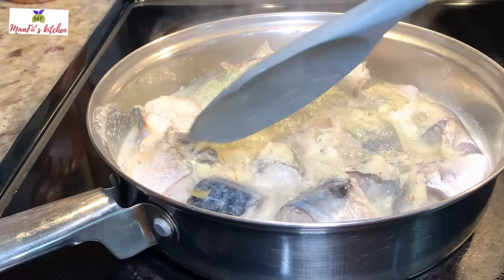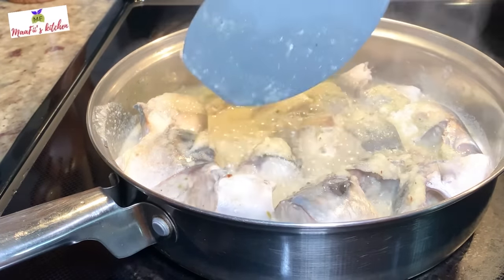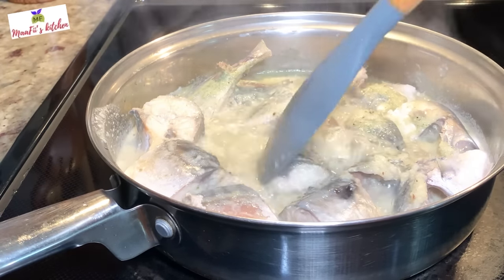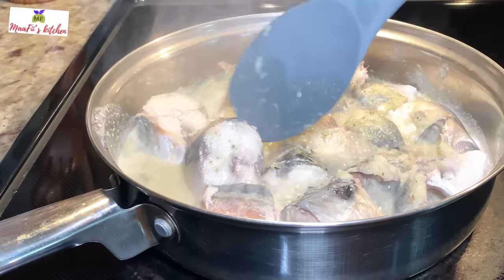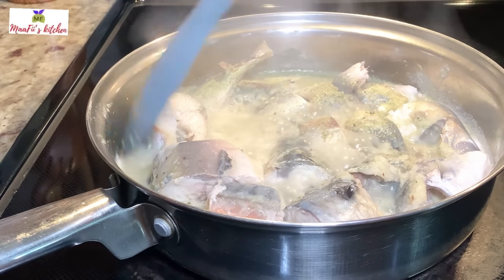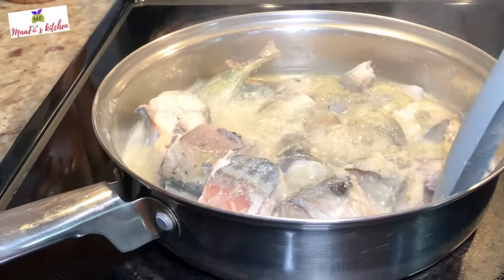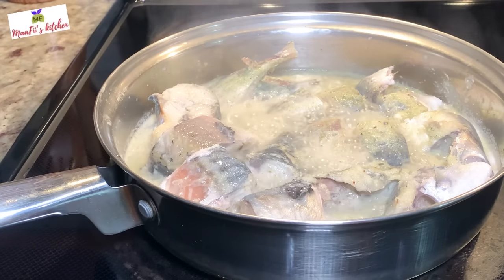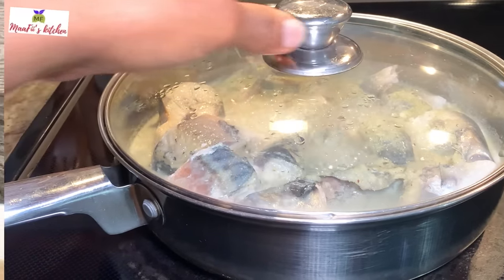Today I prefer to steam the fish because I like the taste it gives to this sauce. You can go for smoked fish if you prefer, just choose the way you want it. For the protein, you can use any kind of fish, meat, or chicken of your choice.